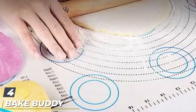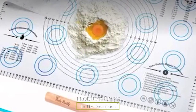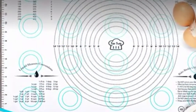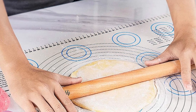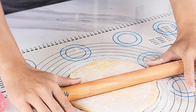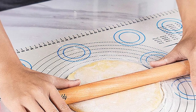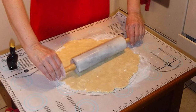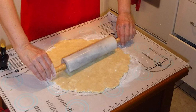Next at number four, we have the Baked Buddy jumbo pastry mat with measurements. This pastry mat makes cookie making easier with a non-stick surface that makes it easier to lift your cookies off the mat, while also making cleanup a snap since the mess is contained on the large 20x30 mat. You can use this to roll cookies on any flat surface, so when you've got more helpers than kitchen space, you can use it on your kitchen or dining room table.